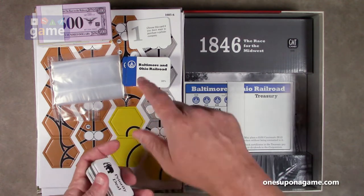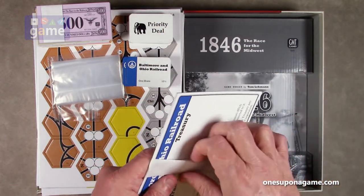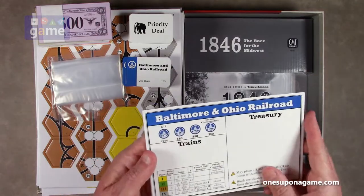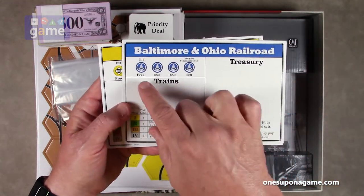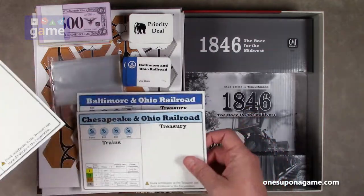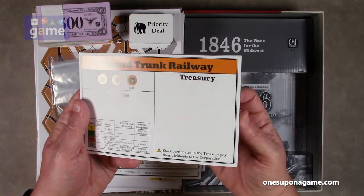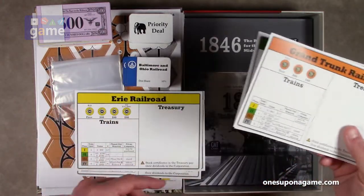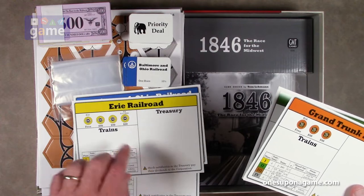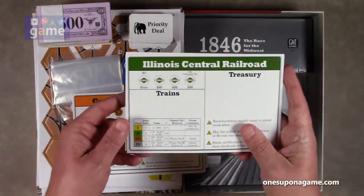Last but not least, you get the company charters. Baltimore and Ohio Railroad is an operating company — you get a charter card for that company which lets you store that company's money, trains, and stations. We also have Chesapeake and Ohio, the Erie Railroad, and the Grand Trunk Railway. Notably the companies are asymmetrical — some have four stations, others only three, and their train costs differ as well.